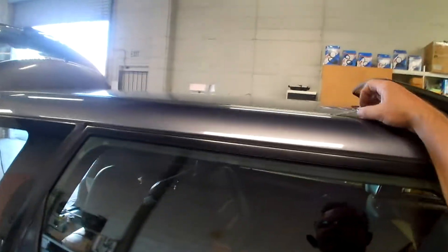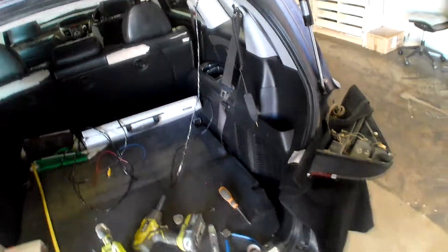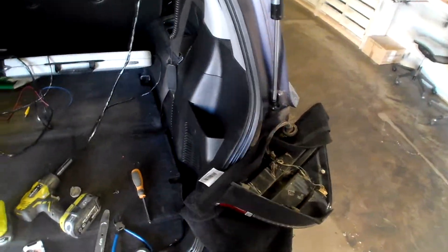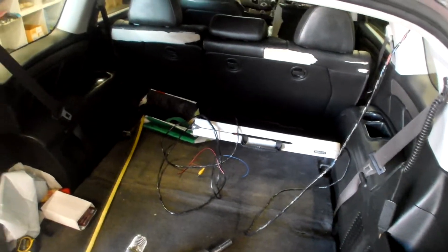Now I can solder a wire to that one and run it all the way to the front, or patch it into my parking sensors, which this car doesn't have yet. So there you go guys — bit of a tip, it's the easiest way to find reverse.